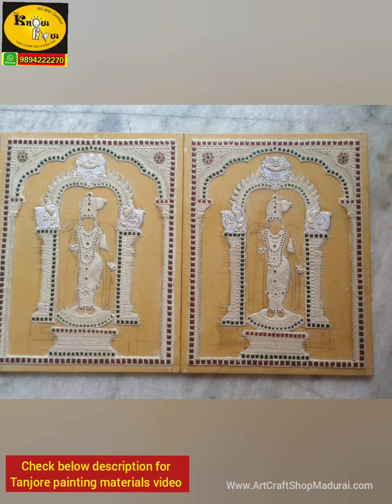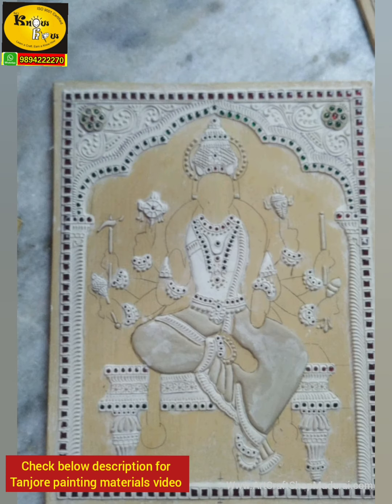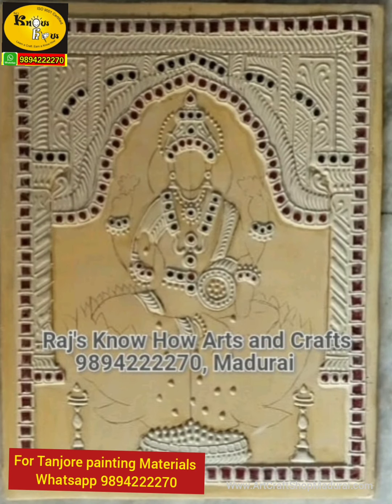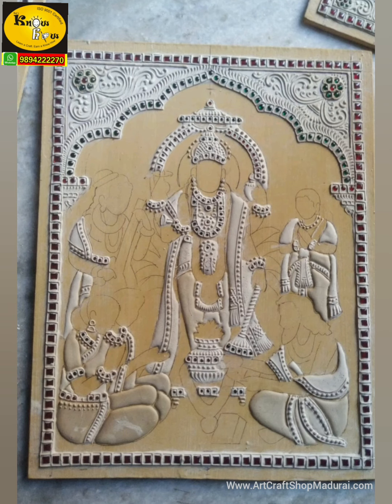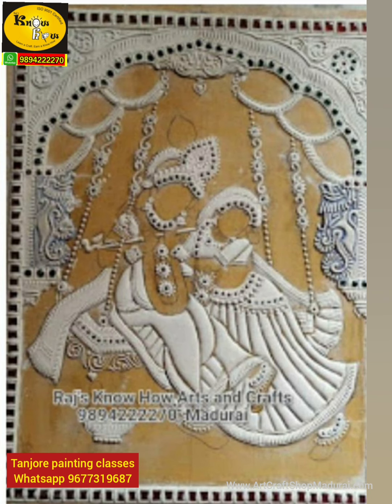This is our Madurai Meenakshi — our shop is located in Madurai. This is Gajalakshmi, and this is our recent order, Varahi. We are also selling all types of Tanjur painting materials in our shop — you can WhatsApp me to get these materials. These are mug boards without stones on the border, and this is a semi-embossed mug board. This one is Surya Narayanan and this one is Srinath Ji — all available ready.